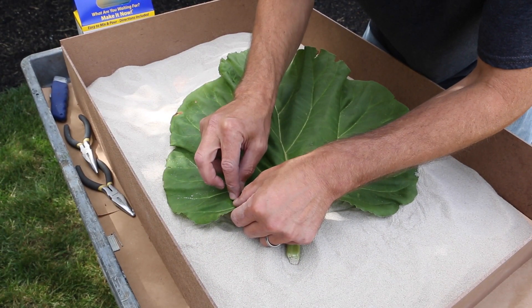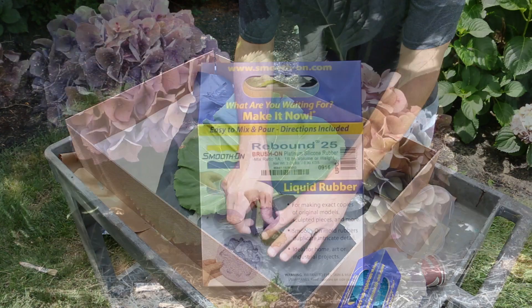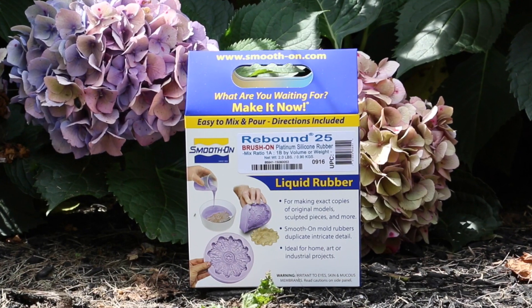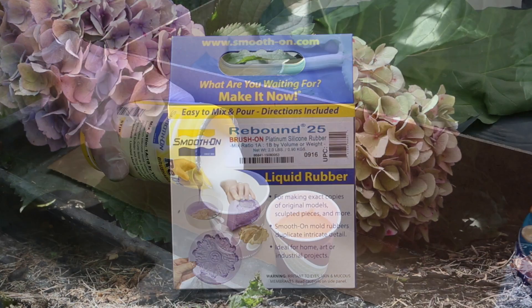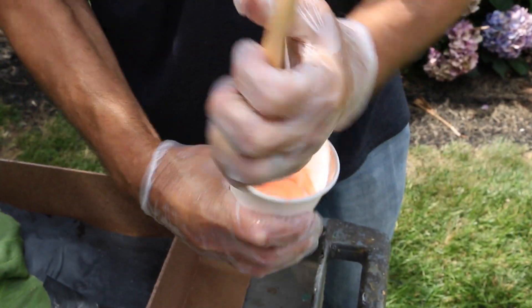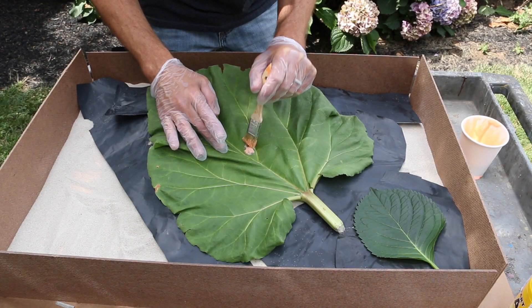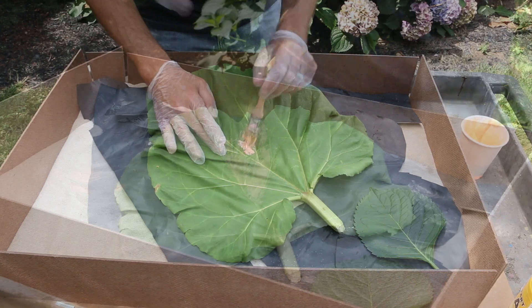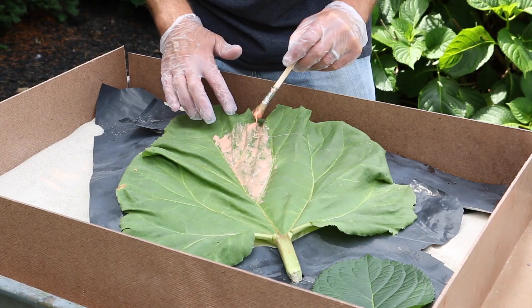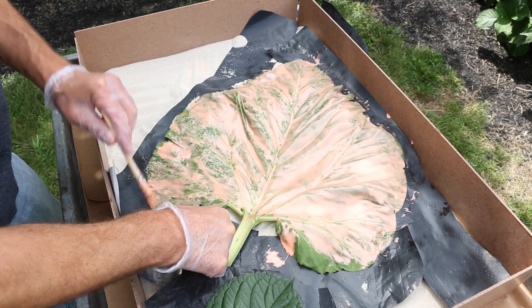For this particular project I chose Rebound 25 — it's a one-to-one platinum silicone, mixed very easily by volume and applied. For the first layer, you want to use a stipple effect. Take a standard chip brush — you can actually cut it off to get a little more of a sharper edge — and stipple the first layer on. This is similar in GFRC to applying a face coat or a beauty coat.